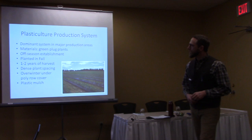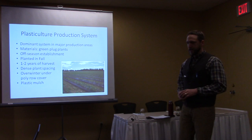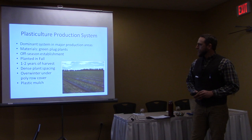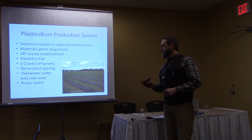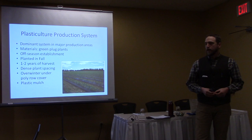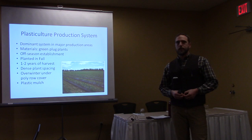The plasticulture system is the dominant system in the major producing areas on this continent — California, North Carolina, Florida, Ontario, and Quebec. It's a much more rapid turnover and more capital-intensive system. Basically, raised beds are made and covered in plastic. Green plants are planted at high density through the plastic. They're planted in the fall — in New England that would be September — and then harvested the next June.